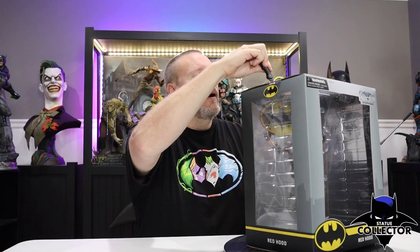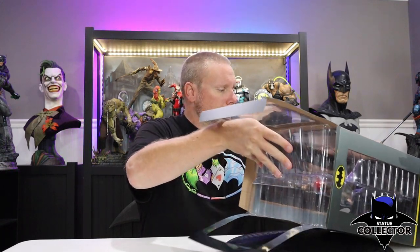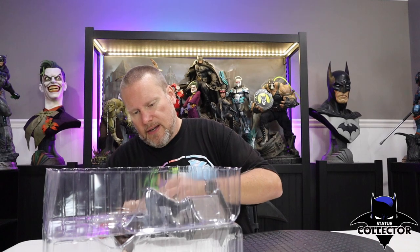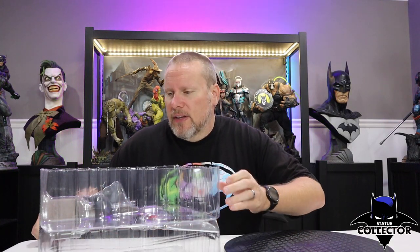I'm really excited about this one. It is kind of an animated comic book look, which is really cool. Pulling it out of the clamshell, as always, it does come with that Certificate of Authenticity from Diamond Select. Clamshells are nice because they're not going to be damaged in shipping. I've never seen a damaged or broken Diamond Select piece ever since I've been reviewing these things.